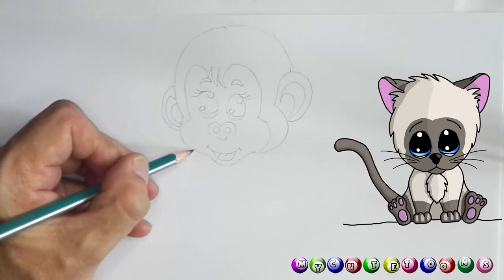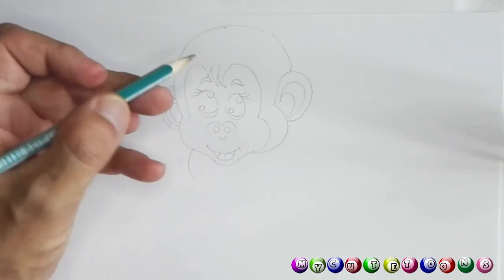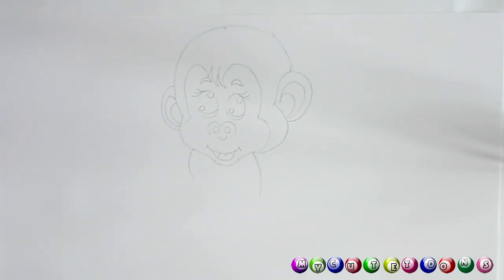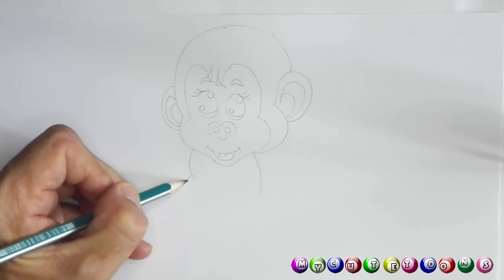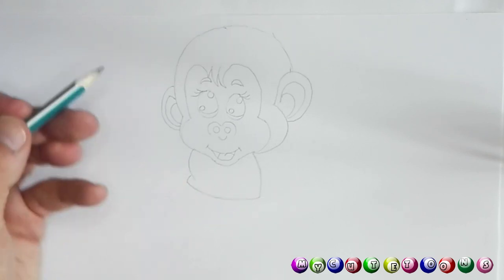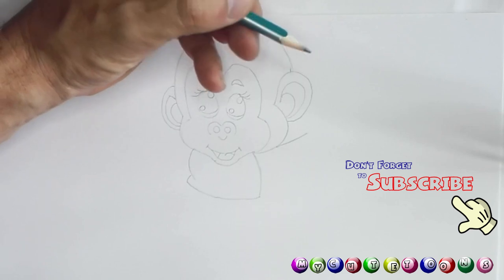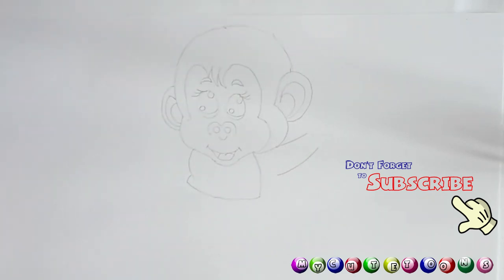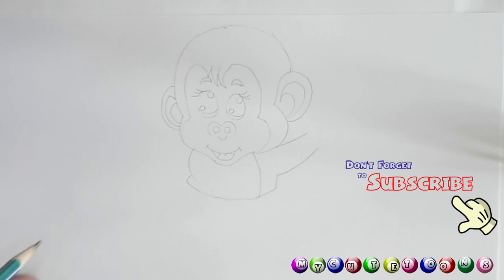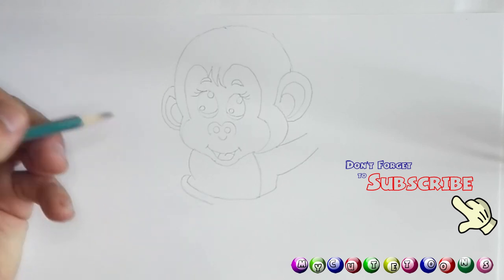Now I want you to draw a little line down like so, and then connect it all the way up to there. We're gonna draw an arm — it's gonna go up. Connect it all the way up and then draw it up again. Then you're gonna go down and draw the line up to connect. You can just do the top part because this is a nappy we're drawing.